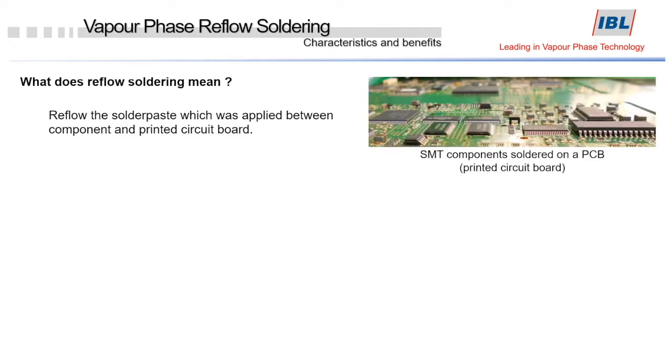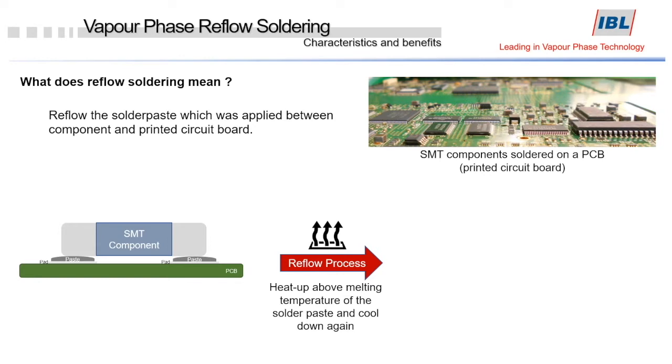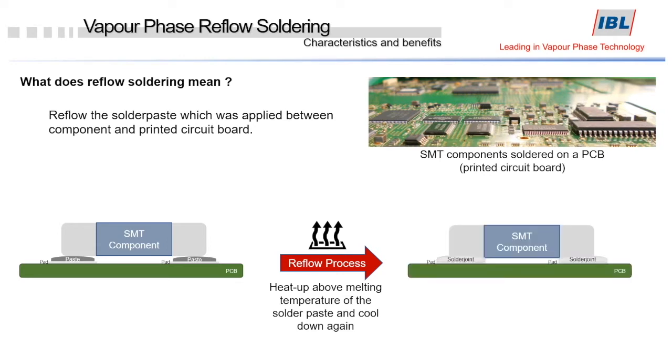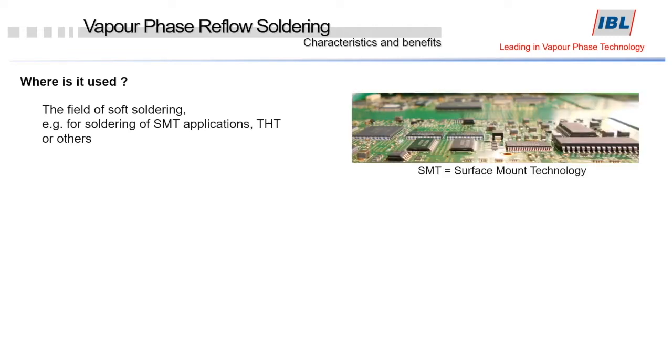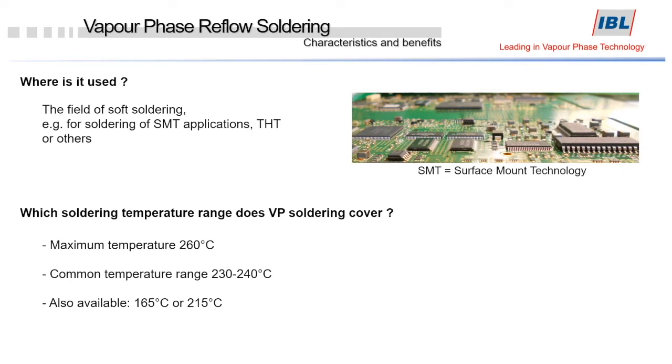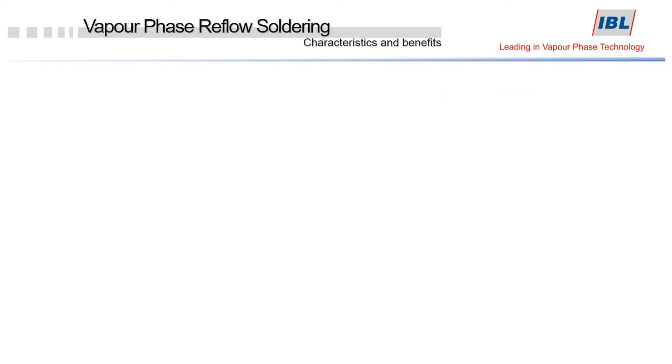To reflow something, the reflow solder paste must be applied in between a printed circuit board and a surface mounted component. The solder paste gets heated up above the melting temperature of the solder paste itself and then cooled down again. This technology is used in the field of soft soldering, for example surface mounted technology applications. The maximum temperature available in the vapor phase is 260 degrees centigrade, but commonly the temperature range used is between 230 and 240 degrees centigrade. Other temperatures are also available.